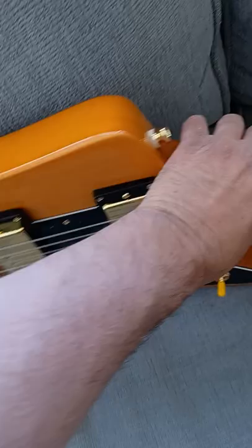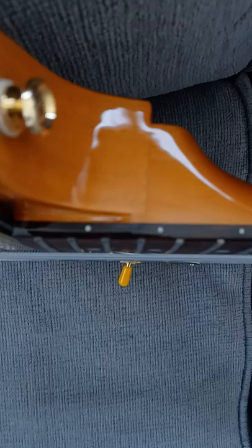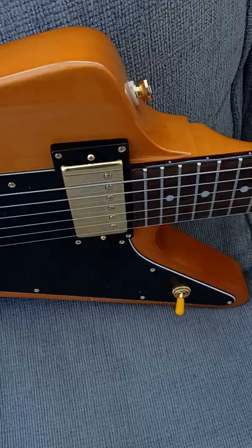I got this guitar from American Musical Supply. I don't think this guitar was brand new — the string height was a little too high, as you guys could see there. I think that's some BS, but whatever.